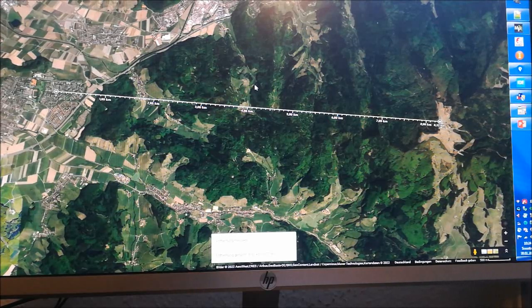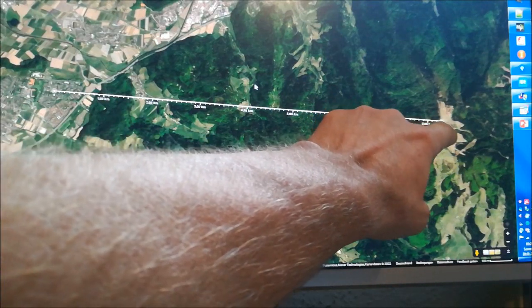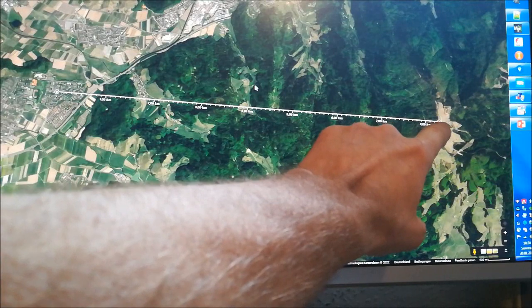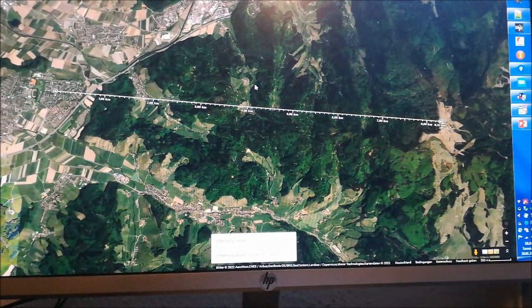Hi folks, welcome to this next episode on the MLRS project. In this video I want to show you another range test. This is a more realistic range test. I placed a receiver in a location that has a direct line of sight to the summit of a mountain. I will place the receiver there, drive up to the mountain, and then try to establish a connection with my transmitter. I'll first show you the results and then add some comments.